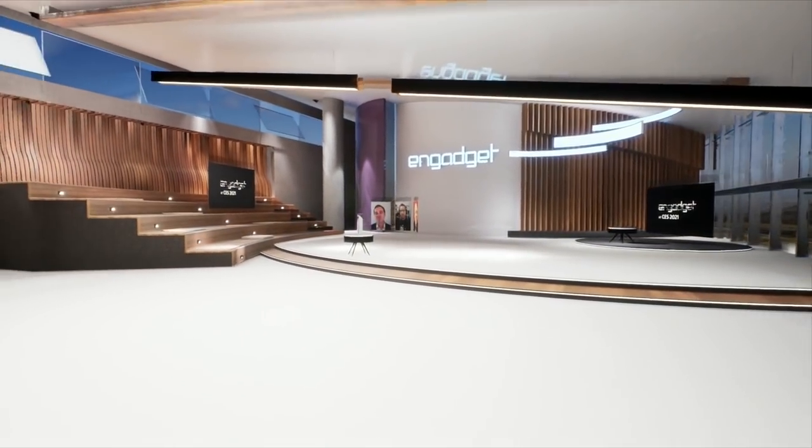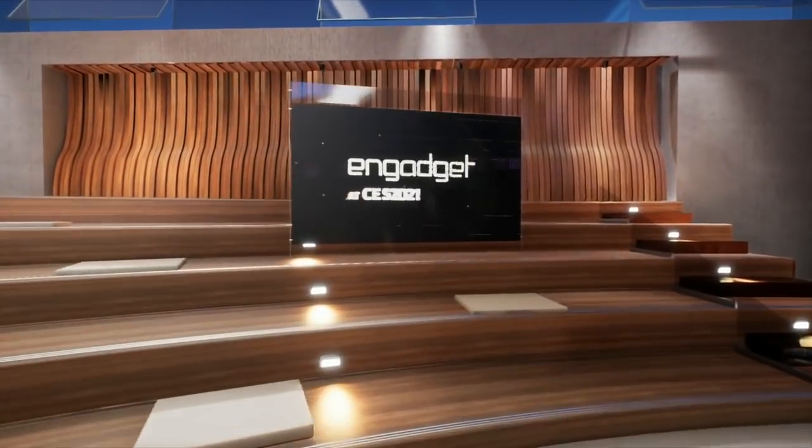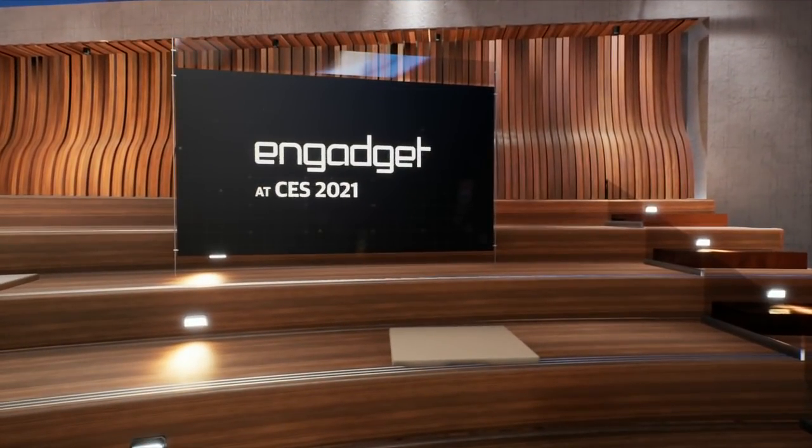Thank you so much, guys, for giving us the rundown on all the Samsung news. We've been chatting with Mike Kadish and Dan Schinasi from Samsung. Stay tuned to Engadget.com for more news from CES 2021 — we'll have a lot more on TVs, home entertainment, and PCs. If you enjoyed this video, be sure to like and subscribe.